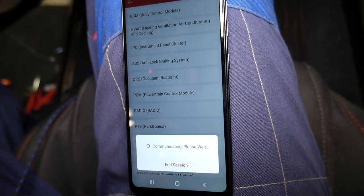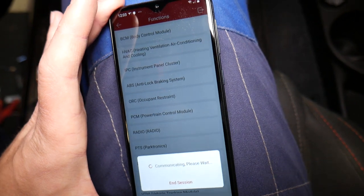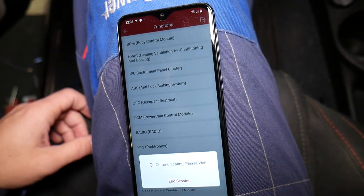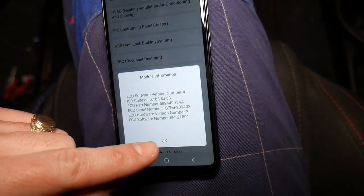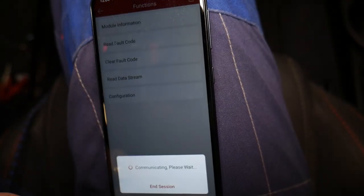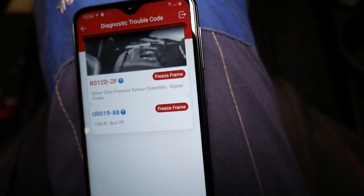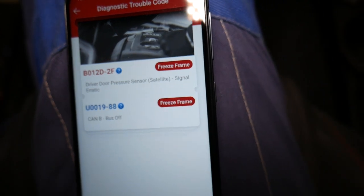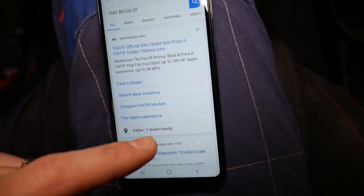It's going to give us the options to read codes, to see live data — it's amazing. I haven't seen such a powerful small tool; you can even do coding with it. We click 'Read Fault Codes' and check it out — the code that we have is B012D-2F. The freeze frame says 'Driver Door Pressure Sensor Satellite Signal Erratic.'